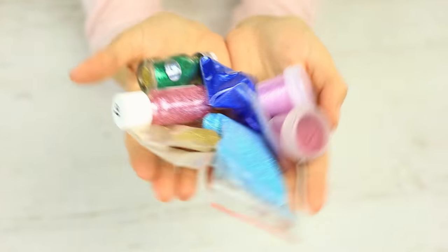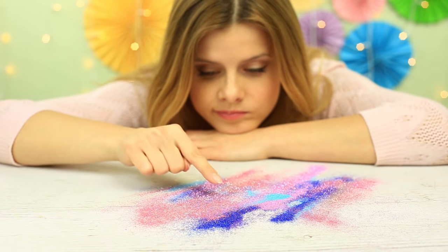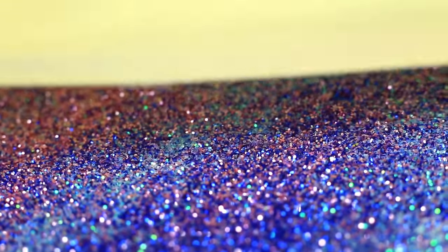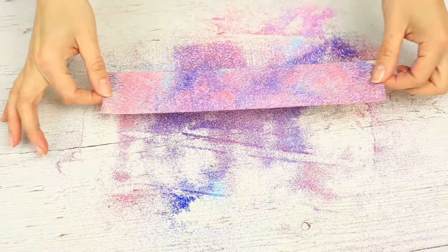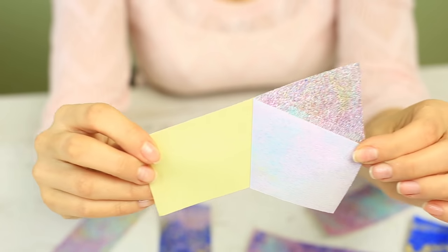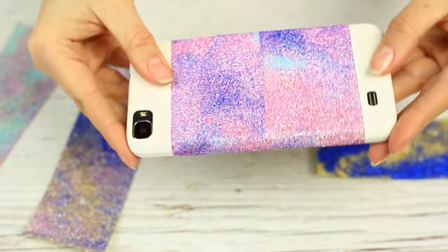Oh, this ever-scattering glitter! But we do love sparkling crafts. Let's try to learn how to gather it in style. Use double-sided tape to solve the problem. It's gorgeous! We should certainly use it in future crafts. We can decorate anything with this glowing tape — a phone case, for example. The glitter doesn't shake off, so you don't need to apply any additional finishing coat. And it just takes a few minutes.